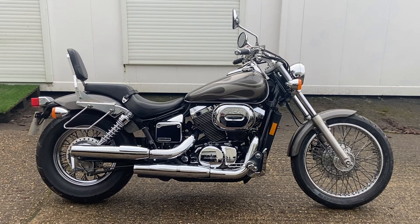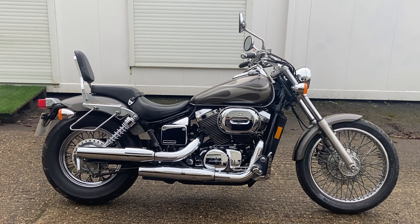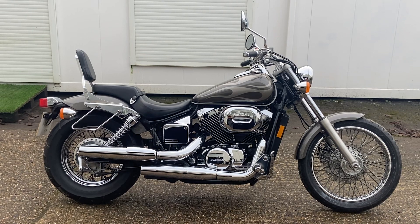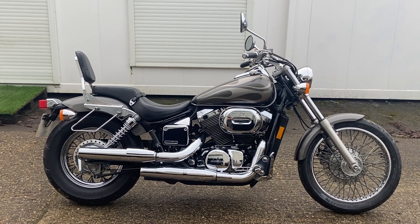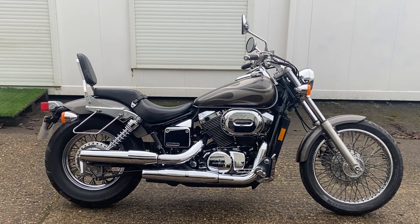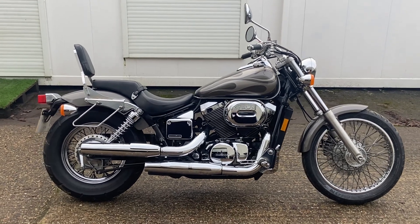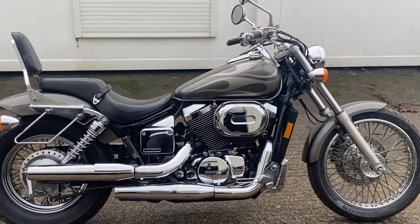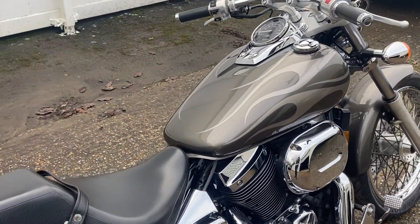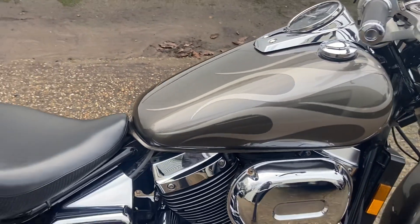In stock today we have a really nice example of a Honda Shadow Spirit 750. It's a US bike, imported into the UK in 2014 and then given the relevant registration number over here because it's a 2006 bike, so it's on a 55 plate. We do have the original title from when the bike was registered in Nebraska, and we also have the NOVA certificate to show that duties were paid and everything was done as it should have been during the import process.